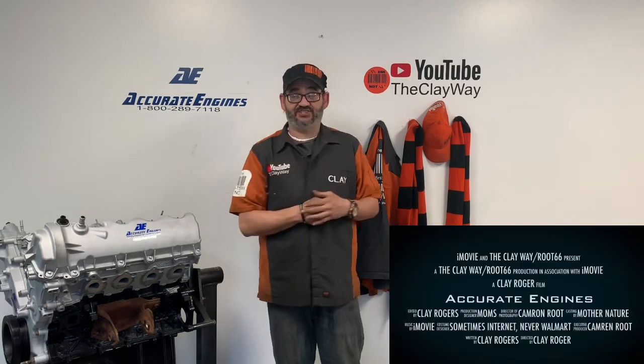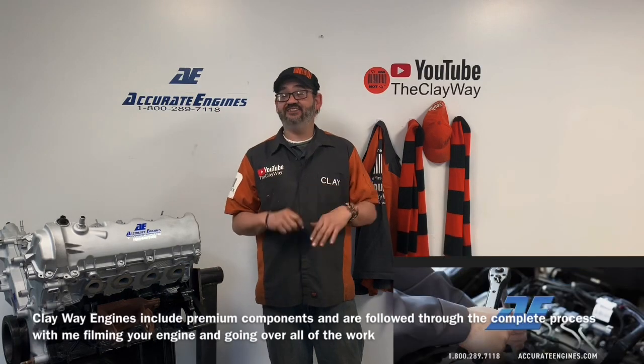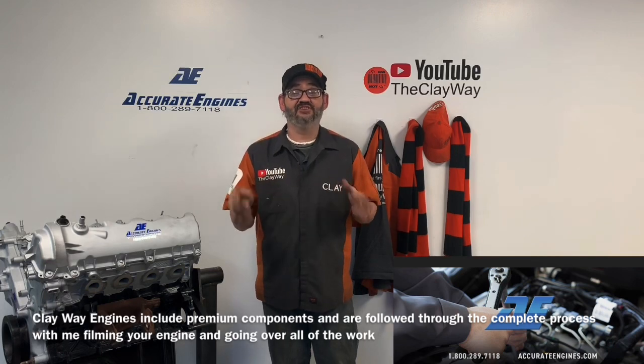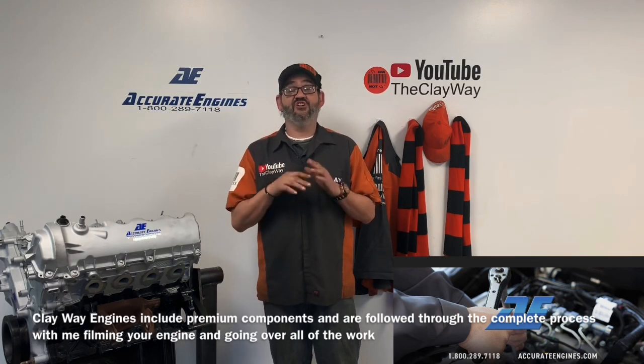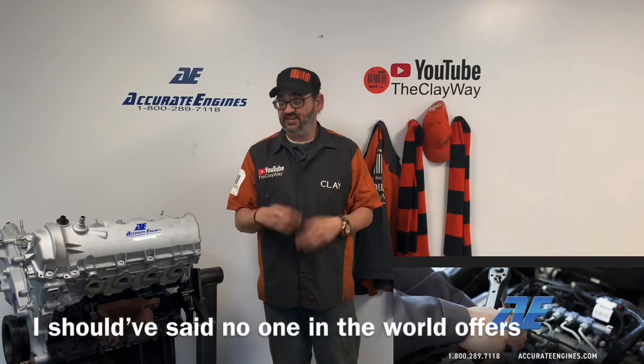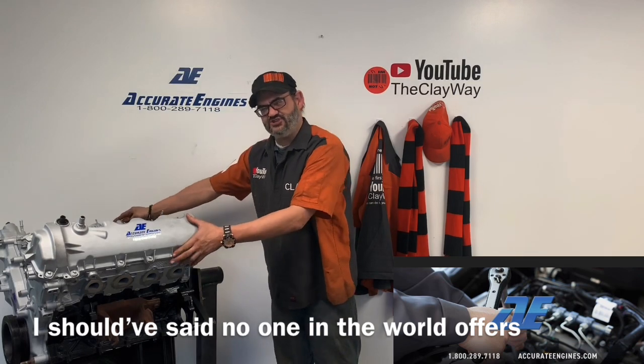If you will consider subscribing, clicking the notifications, sharing my videos and sending me them sweet-o thumbs up, I would greatly appreciate it. Also, remember that you can get your very own Clay Way Premium Plus engine here. We offer something that no one else in the country offers. Just get a hold of me and I'll be getting you one of these brand new sweet beautiful engines for your car. I know I can be a little bit ridiculous and silly at times, so let's go.